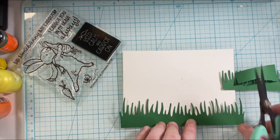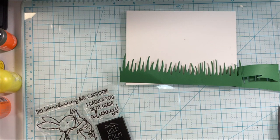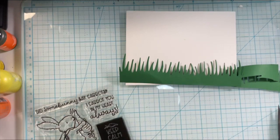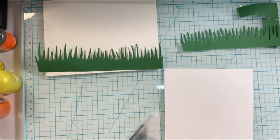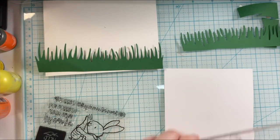I'm just getting the grass prepared and seeing how it's going to fit on my card, and then I'm going to go ahead and stamp this bunny out on a separate piece of paper and color them up and continue with this card. I definitely want to pull out this stamp set again and use some of these other sentiments and create a birthday card or something else. So here I'm going to go ahead and stamp this out.